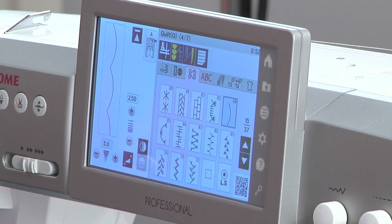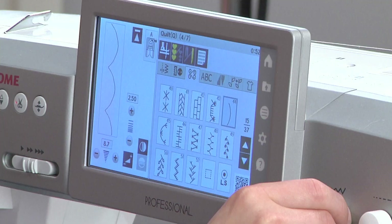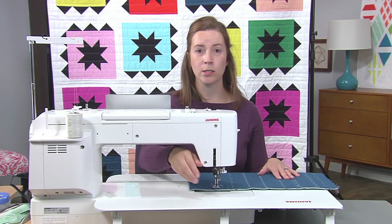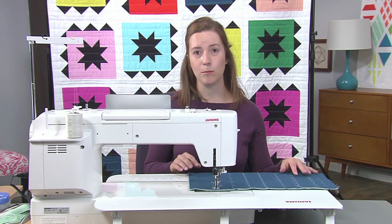I'm going to set my stitch width again to the widest it goes, just to make sure it covers the most area that it can. And my stitch length is going to be a 2.5 this time — it's the widest that it goes for the stitch. This one takes a little bit more time, so just make sure to take it slow so that we really get that beautiful texture.